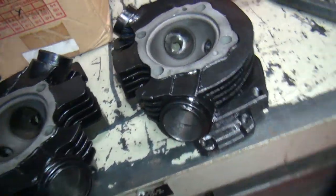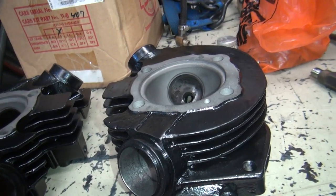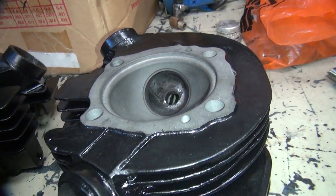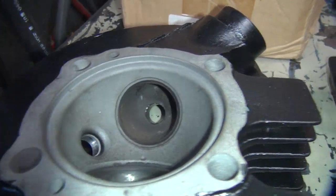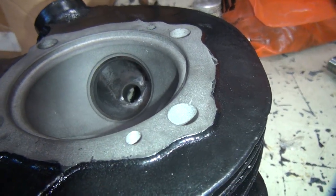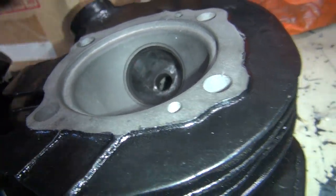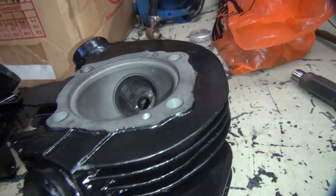We're doing some more porting on these heads. The customer wanted a better job, so I knocked the guides out so I can port deep in there where the guides are at normally. So I was able to get in there. That one there is what we did before. This one we did a lot more work on — a lot more cutting up around the valve guide boss here, cleaned that all out, opened the bowl up more. Basically just opened everything all up.